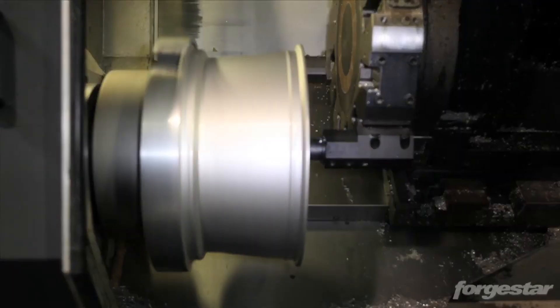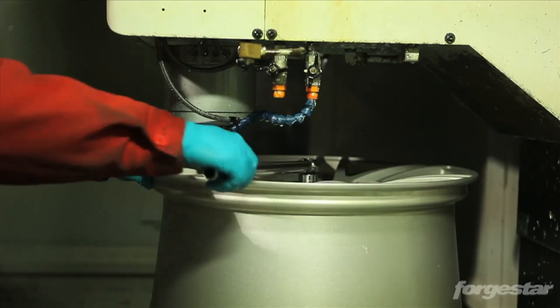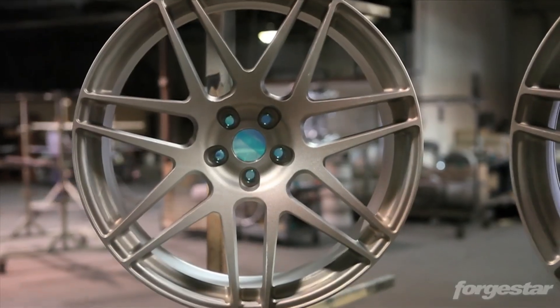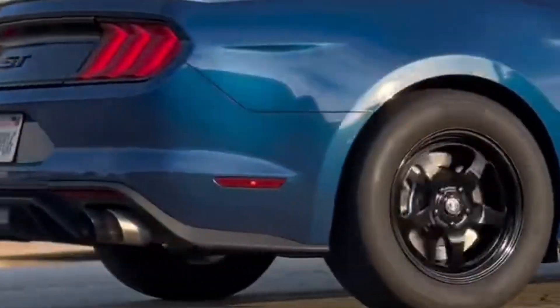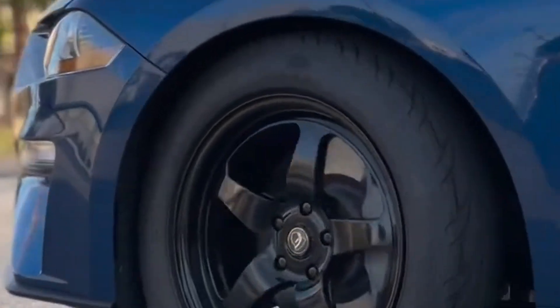At the time, the brand only really had one model — the F14 — but they rapidly expanded their lineup of flow-formed wheels to include the CF5, a nice clean 5-spoke; the CF10, a nice clean 10-spoke; and the CF5V, a split-wide 5-spoke. Then in 2018, Forgestar's next big break came with the D5 drag wheel. Up until this time, if you wanted a drag setup, your only option was some big baller Weld wheels. Forgestar changed the game again, bringing flow-forming technology to the drag racing wheel world and keeping costs low while producing a strong, lightweight wheel — and they were an instant hit.